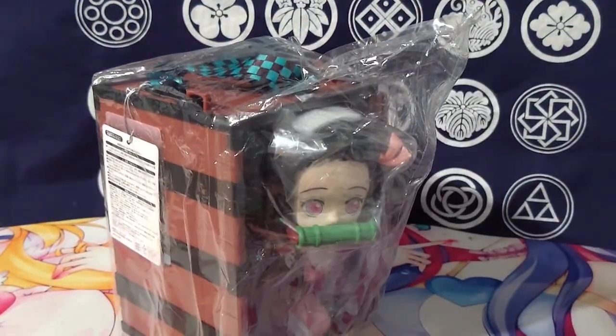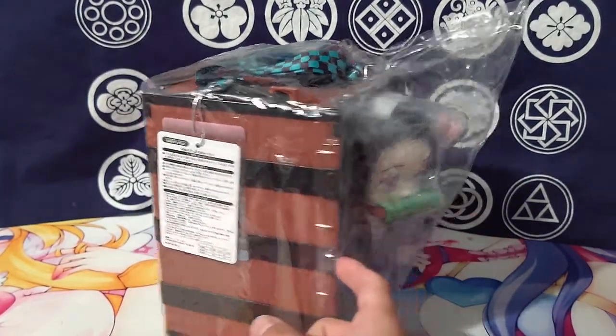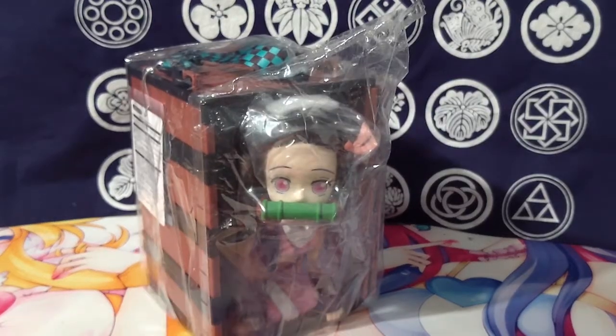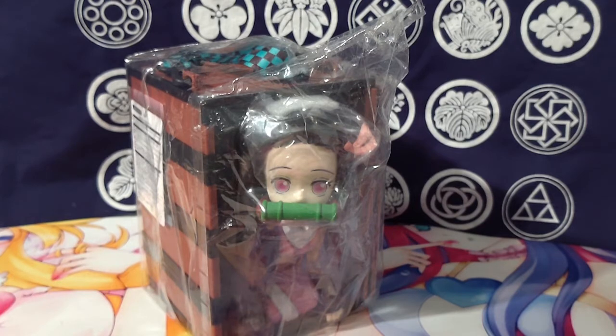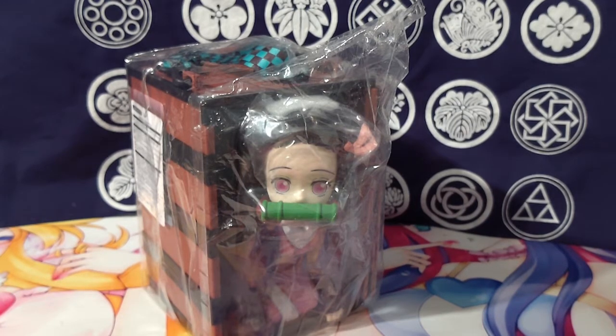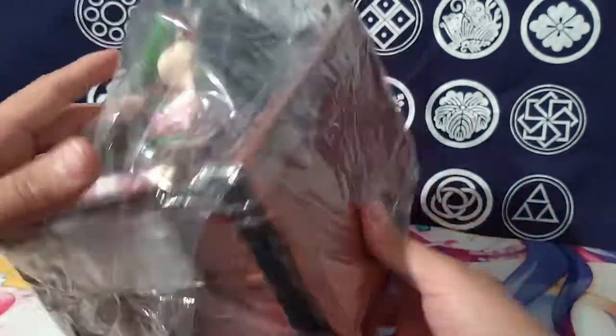First of all, the weight — and then you notice the box, how detailed it is, and then you start to notice how detailed Nezuko is, and you just start to really appreciate it more. Originally I really didn't care too much for it, but now that I actually have it, I can appreciate it a lot more and see how much detailed effort went into it.